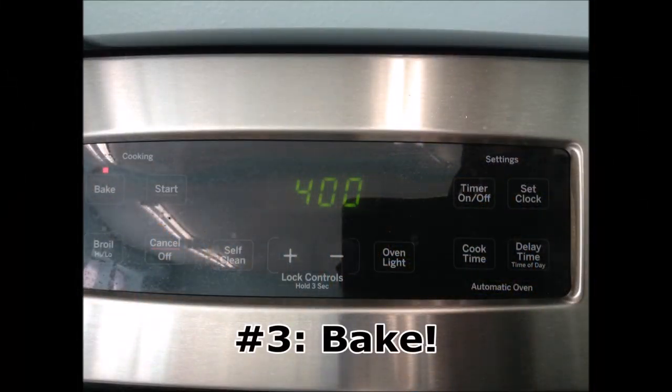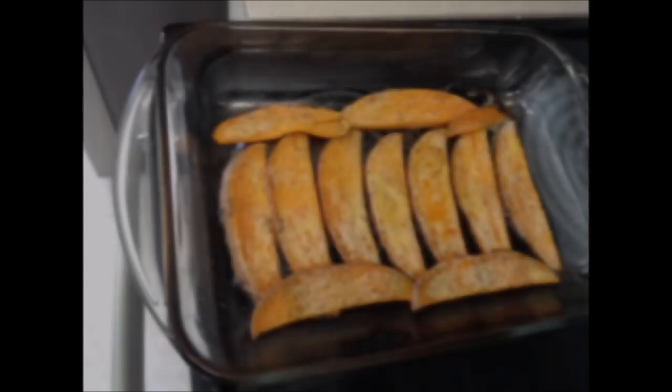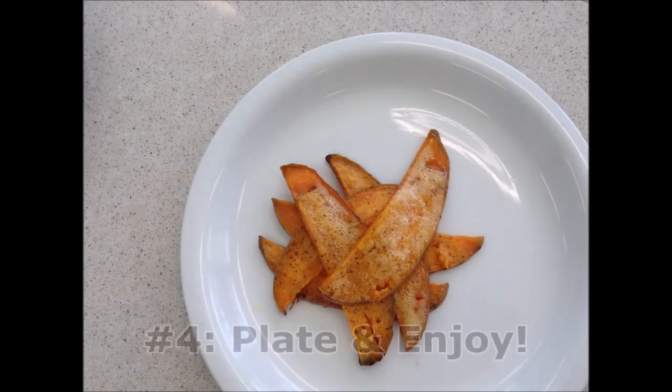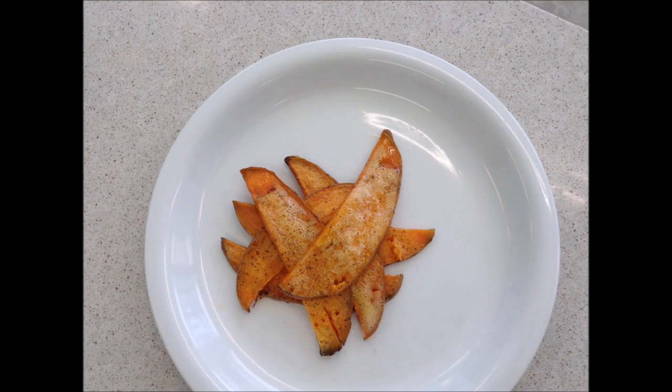Bake the sweet potato wedges at 400 degrees for about 20 minutes. Take them out of the oven after 20 minutes and flip them over to the other side. Bake again for about 10 minutes or until crispy. Plate and enjoy!